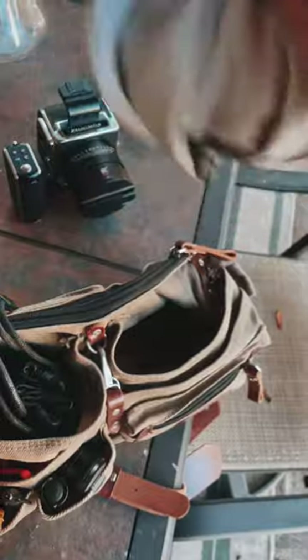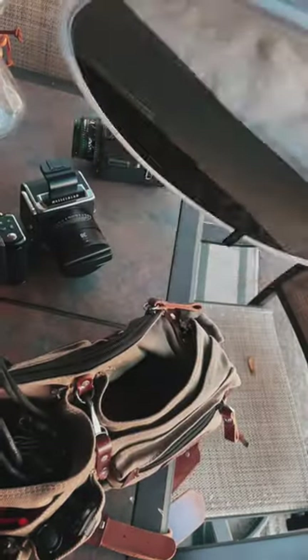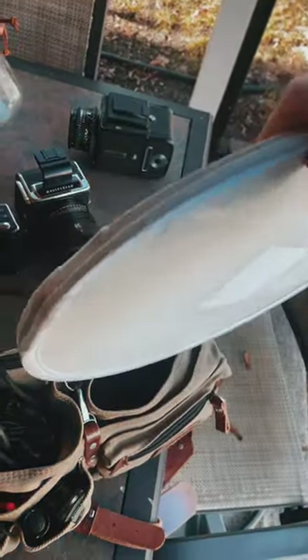I'm still using my f-stoppers flash. This is a flash softbox but it's my gray card. It fits in here perfect.